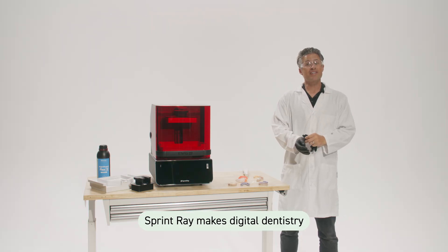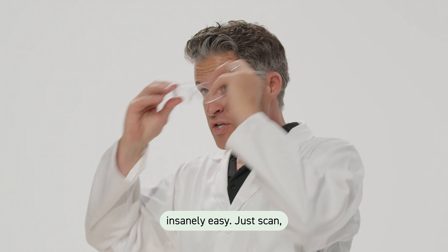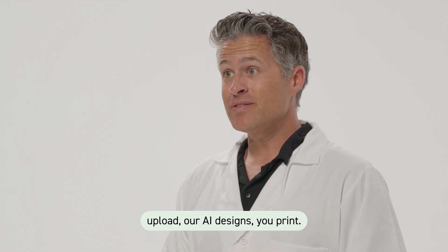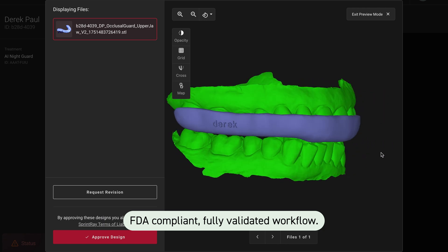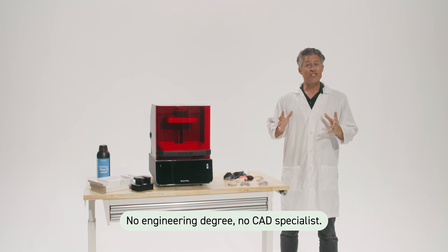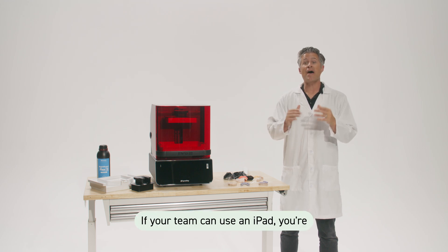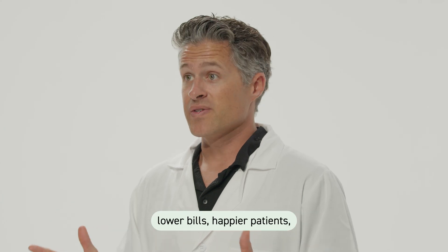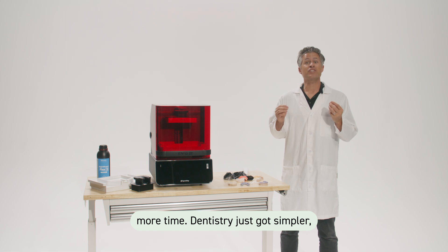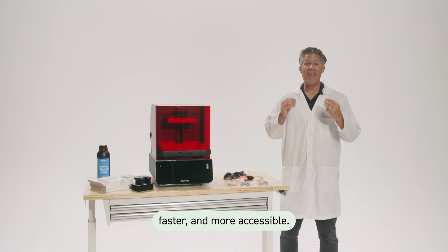SprintRay makes digital dentistry insanely easy. Just scan, upload, our AI designs, you print. FDA compliant, fully validated workflow — no engineering degree, no CAD specialist. If your team can use an iPad, you're good. Same-day care, lower bills, happier patients, more time. Dentistry just got simpler, faster, and more accessible.